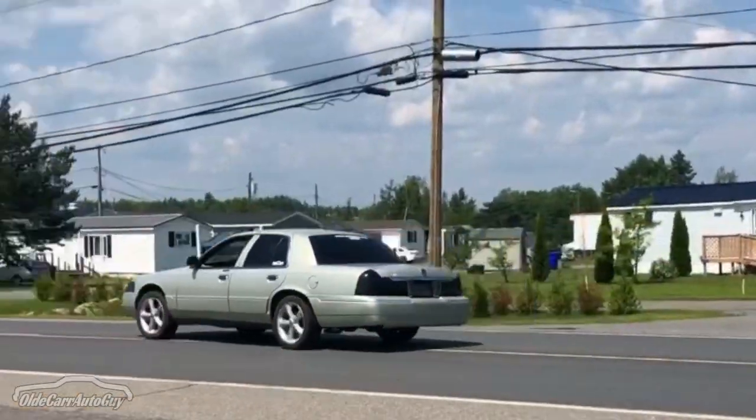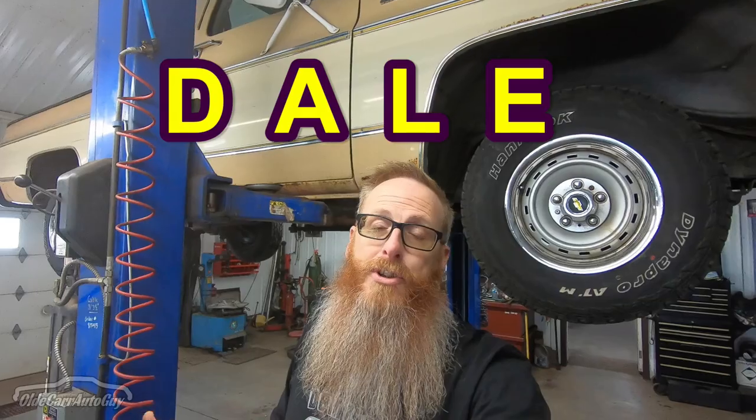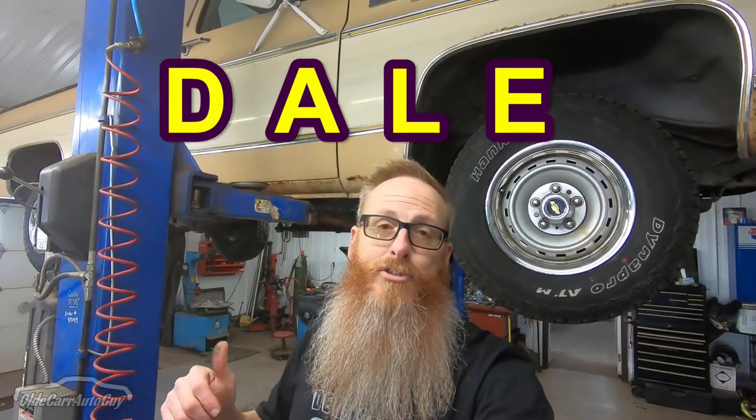Welcome back to the channel guys. Today we are finally getting up underneath the old C10 we're calling Dale. We finally came up with a name for the truck — the Chevy Scottsdale. We had well over 100 voters on Instagram trying to figure out the name. It was a very close tie between Scotty and Old Yeller, but Dale came out ahead. We're calling it Dale for Scottsdale.